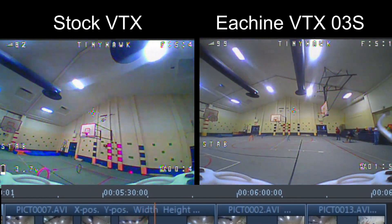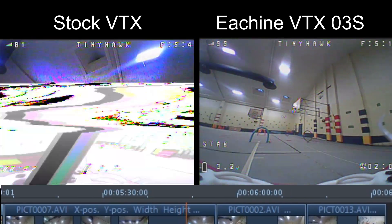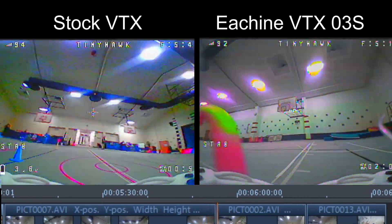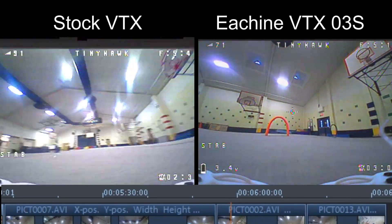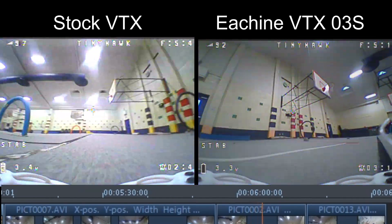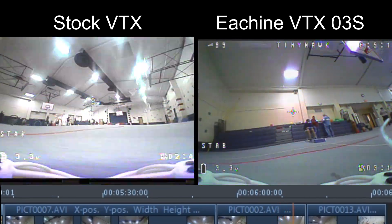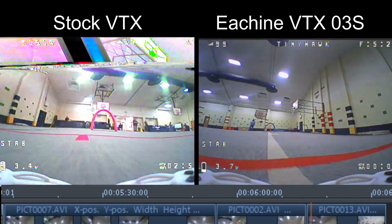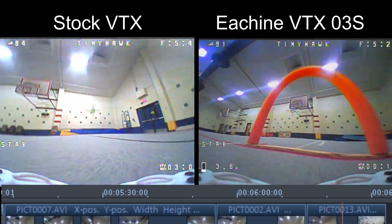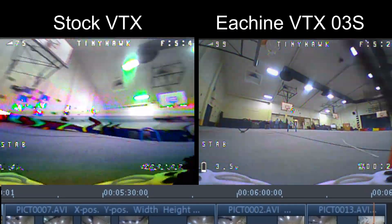I think the Eosheen performs very well and I'm happy with it — I'm glad I switched over. I'm using Dominator goggles with a TrueD diversity receiver, so I have a patch and a regular dipole antenna. Still, I'm getting reflections off the wall so both transmitters are having trouble with reflections and multi-pathing, but the Eosheen does so much better. In the next clip I move the Eosheen up to 50mW — power level 2 — and you can see how it performs. Anything above 50mW, like 100 or 200, took too much current away from the flight controller and caused problems like the motors pulsing.